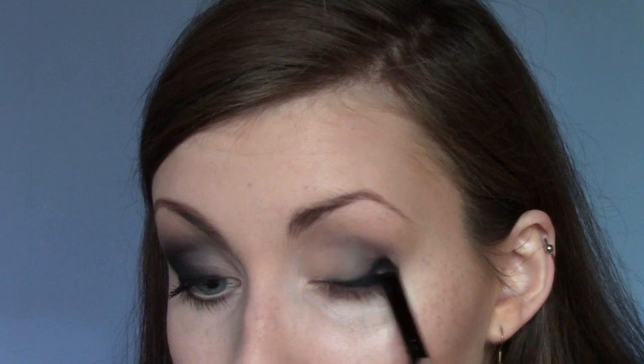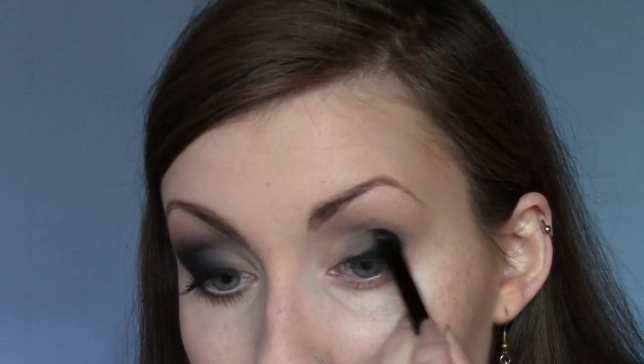Here's a shade from Urban Decay called Blackout that I've never had a use for before I discovered this look. I'm going to use Blackout - it's a matte black. I'm going to take it on a very small shader brush - you can see how many times I've done this look because this brush is black, black, black. I'm just going to take some Blackout and work it over that eyeliner and into the crease. You don't want to completely cover the After Hours grey - you want to leave a little bit peeking through in the centre, but cover the outer portion.